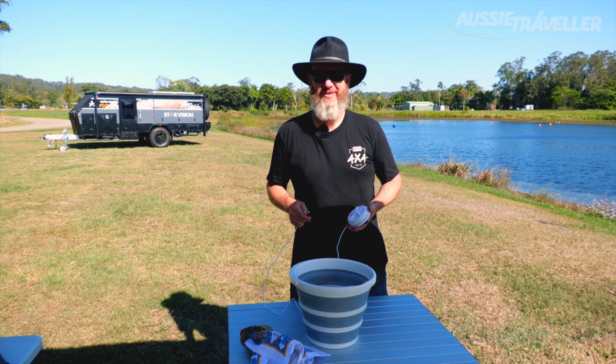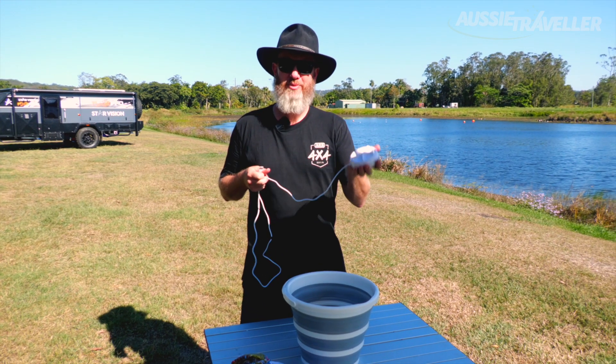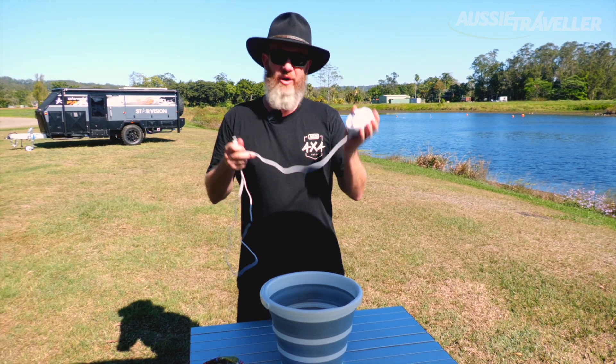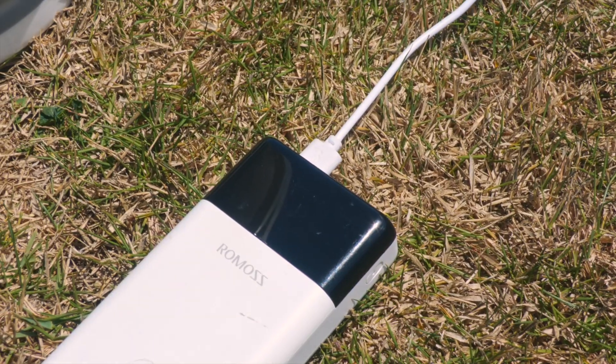G'day, Heath here and welcome to another Aussie Traveller video. Today I wanted to show off this little beauty. This is your portable mini washing machine. This little guy here has a 30 minute 4 program washing cycle, and it all runs off a simple USB cord — so 12 volt power or a portable power bank.